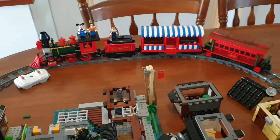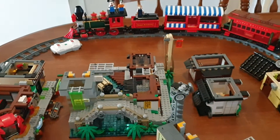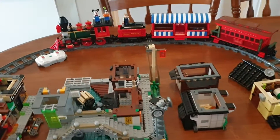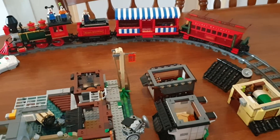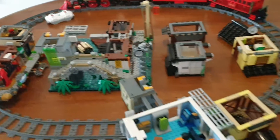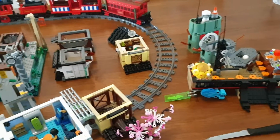My next video will be on the Disney train that I just got. I got that yesterday, put it together, and it took a few hours. It's a pretty nice, easy build and I'll show you that in the next video. Thanks again for watching — we'll be back.